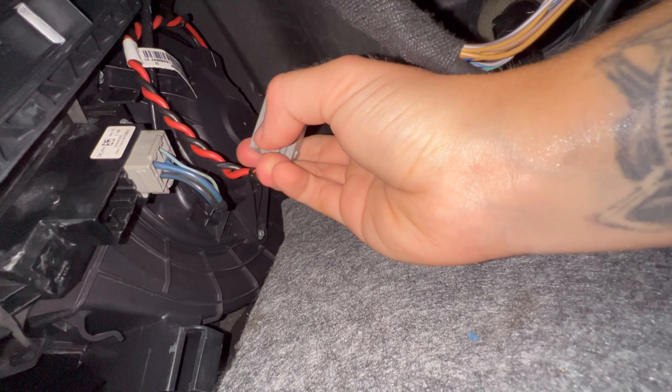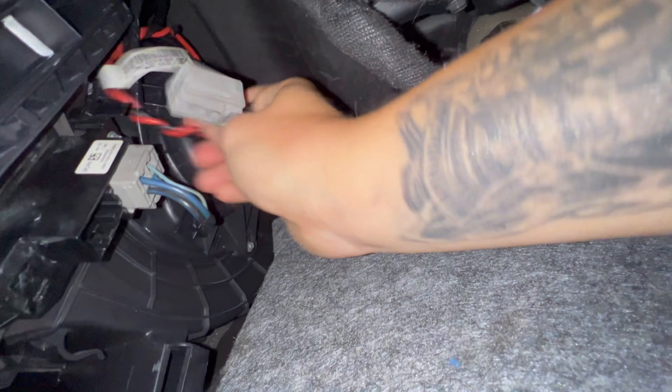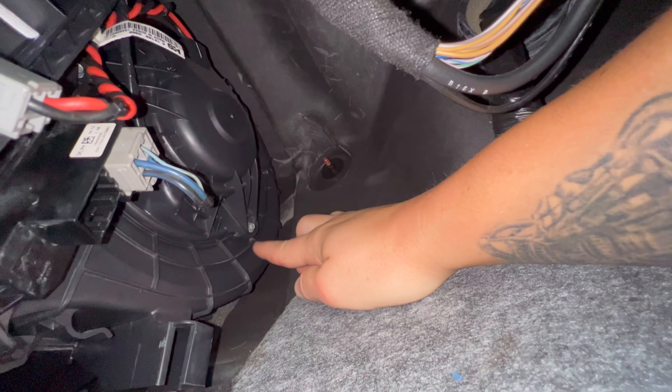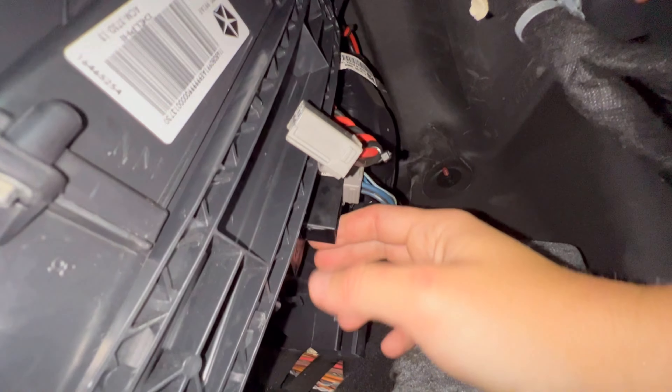Go ahead and start by removing the side panel. Just watch those tabs — be careful not to break them off. There are also these little tabs here that are a little bit more difficult to get off, but I found that wiggling them side to side works best. The panel comes off pretty easy that way. Then you're going to want to tuck that panel somewhere out of the way.